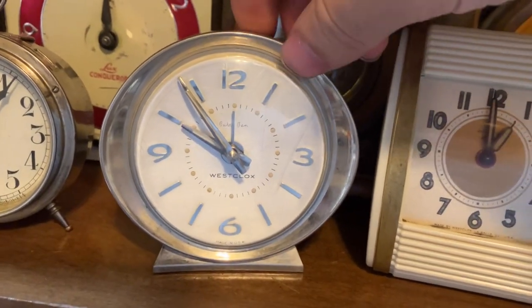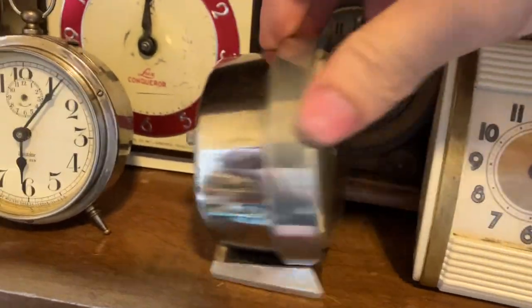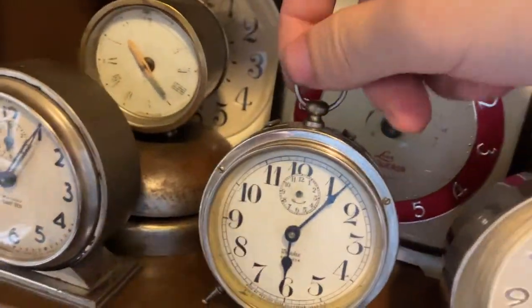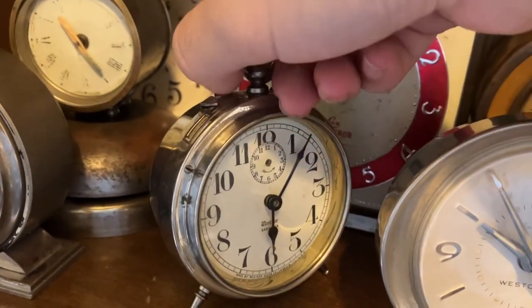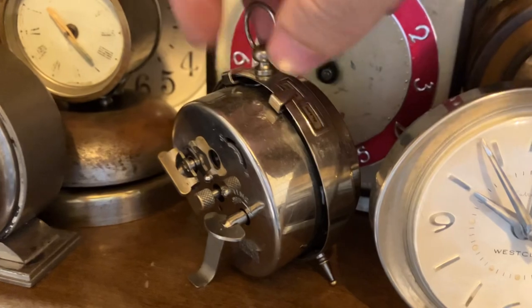Westclox Baby Ben deluxe model, Style 8, all nickel. Another Style 1 Baby Ben. This one here actually works, although ironically it's missing all the alarm stuff — the controls and the hand.